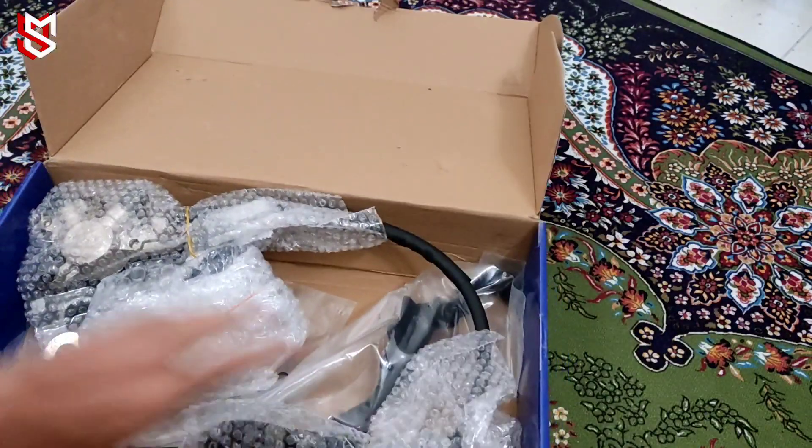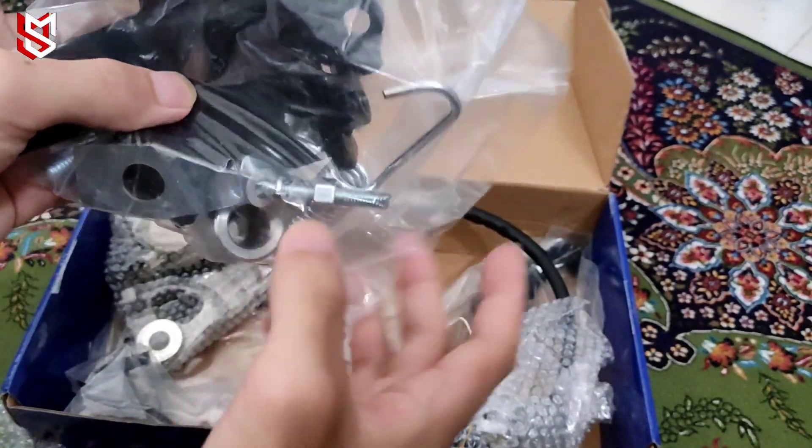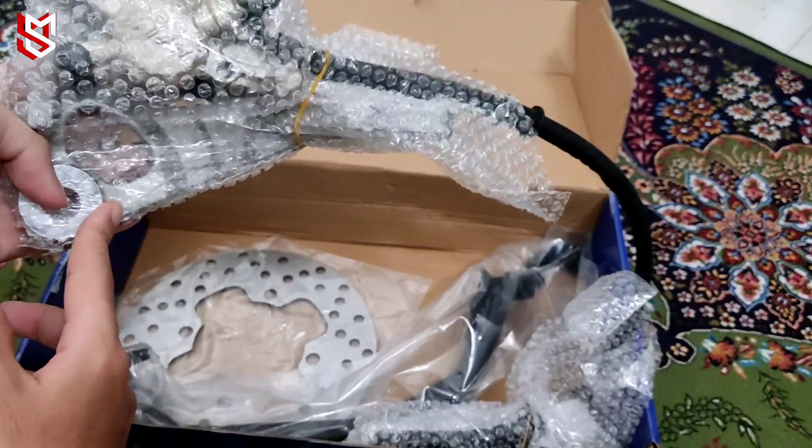Ha, ni lah barang dia. Ni lah, macam ni lah, dalam dia. So ni dia punya pemegang master pump dia, yang ni.